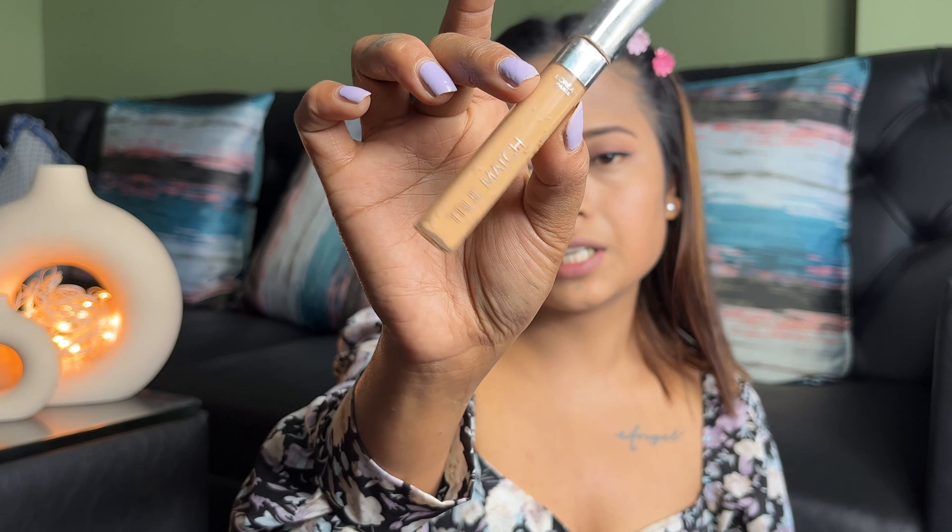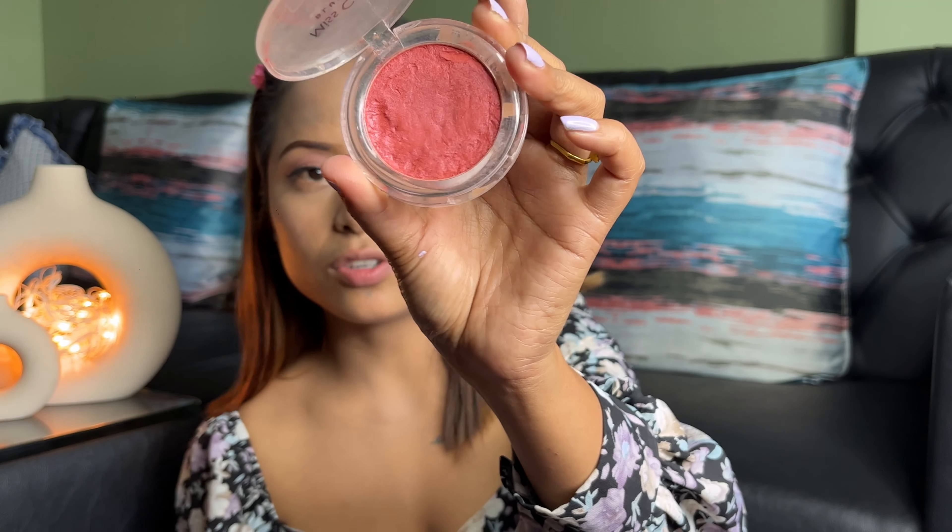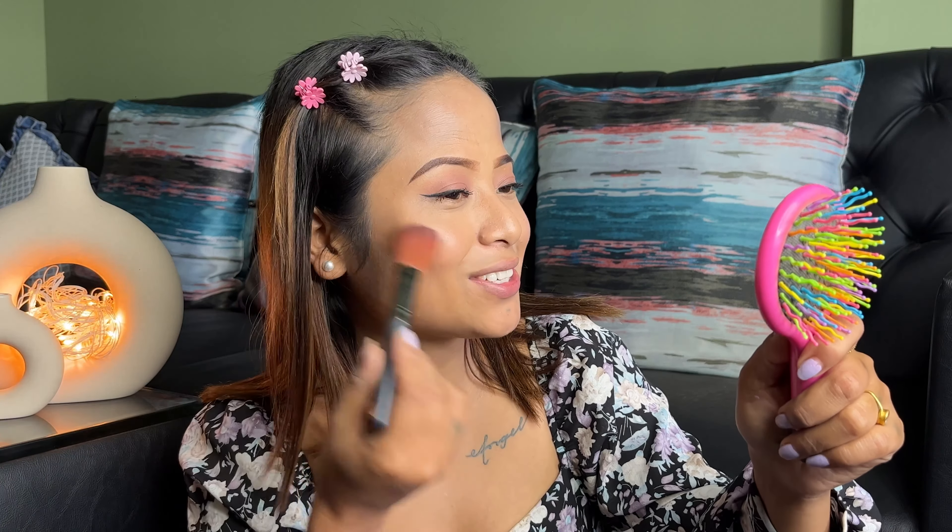I will use concealer and blend it in. Then I will make a blush and a contour. I will use the concealer to contour, then apply the blush. I will use the blushes to finish the look.